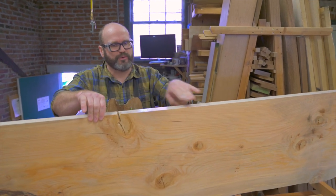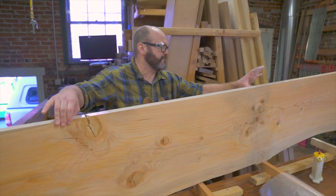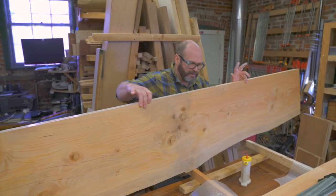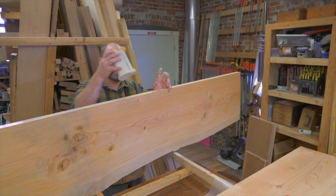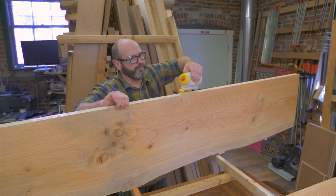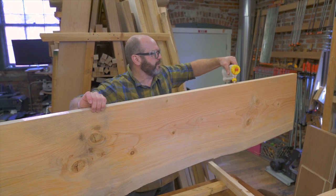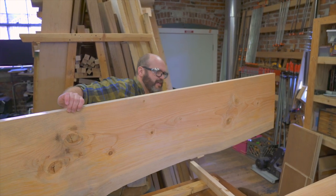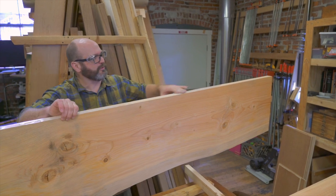Slabs like this never really quit moving. I have large machining equipment and I'm able to knock this pretty flat, but the truth is this slab will want to cup again, it'll want to bow again a little bit over time. It's up to the woodworker to know how to minimize that so even though the wood is moving, your tabletops are pretty flat anyway.